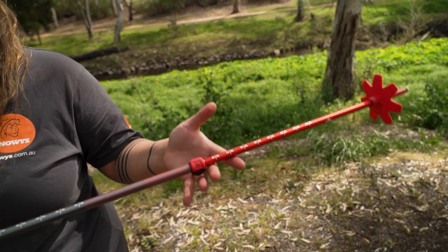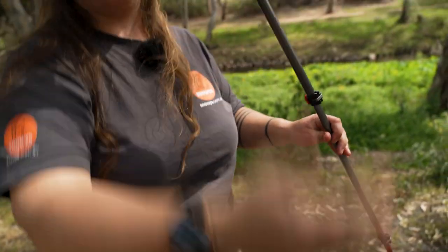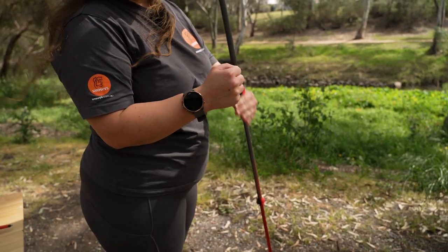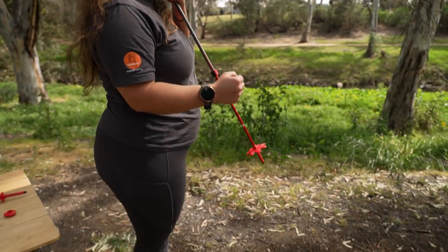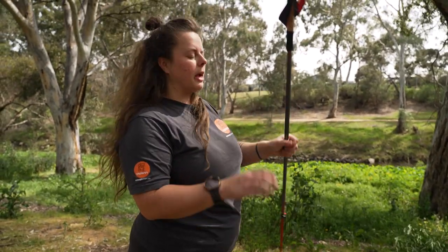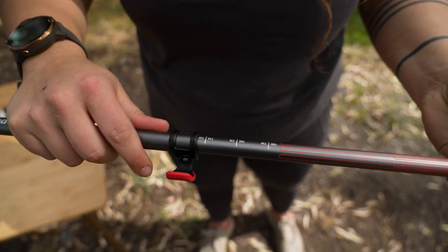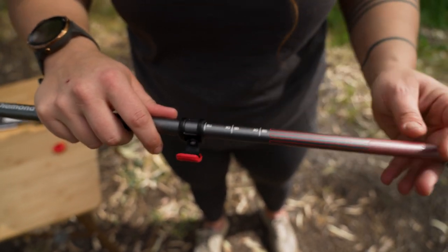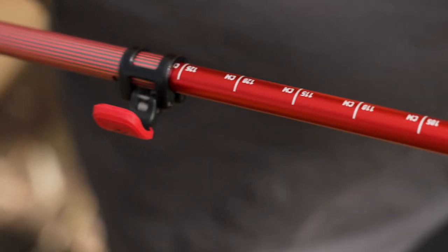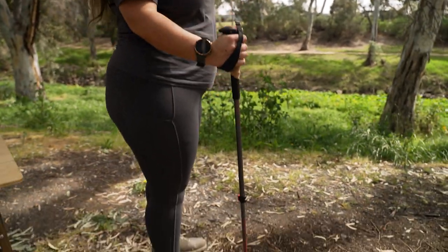When it comes to choosing the height of your poles, put your arm down by the side of your body, bring your elbow up at a 90 degree angle, and roughly from your fist to the ground is the height you want. I know I'm around about 110 centimetres for my trekking pole. Adjusting is a really simple process — just hit your flick lock, slide your pole down to that mark, and do the same on the base. Once you've got your pole at the right height, you're basically ready to go.